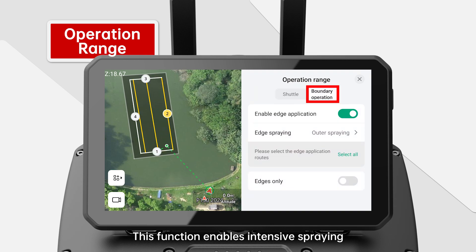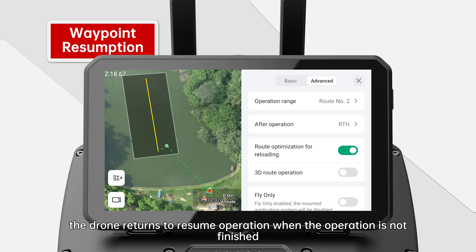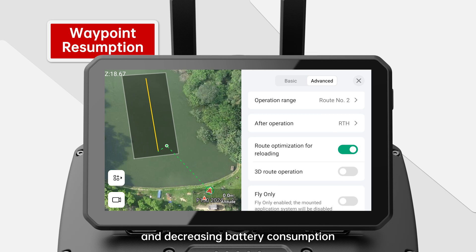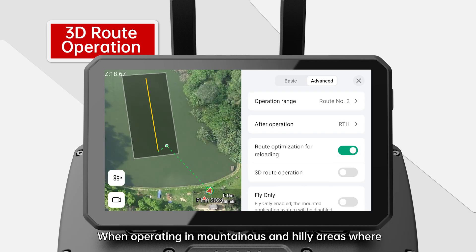Waypoint resumption: after this function is enabled, the drone returns to resume operation when the operation is not finished, and automatically plans the best route to enter the unfinished zone, improving efficiency, reducing full load flight, and decreasing battery consumption. Note: confirm whether this function is enabled or not before operation. 3D route operation: when operating in mountainous and hilly areas where there are ups and downs on the flight route, this function can be enabled in combination with 3D HD map to ensure safe flight and operation. Fly only operation: the application system of the drone will not work in fly only operation mode.